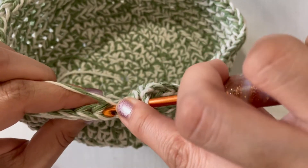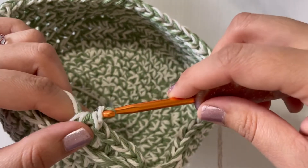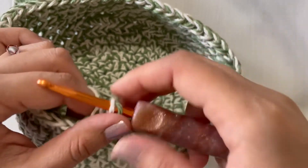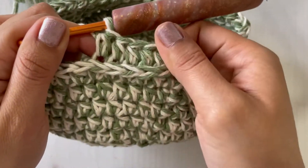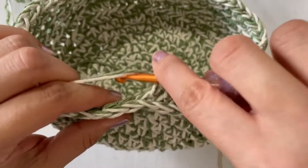It's pretty easy, you guys will get the hang of it. I just wanted to make this tutorial for those of you who are making my Evergreen Basket, so thank you guys.